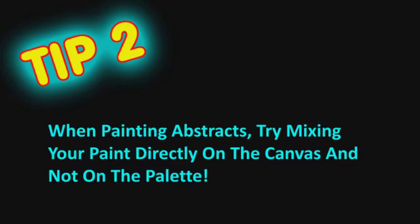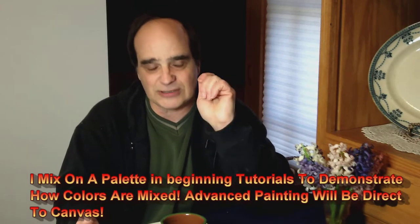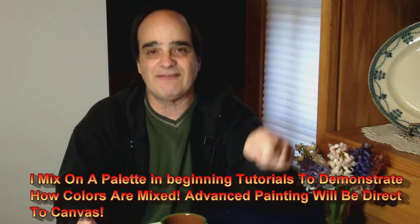Tip number two: when painting abstracts, try mixing your paint directly on the canvas and not on the palette. Using a palette slows the process down — you want to be able to work quick. What I do is I usually mix directly on the canvas. I'll put the paint on the canvas and then mix my values right on there. It saves a step and makes the abstract process go quickly. Try mixing directly on the canvas.